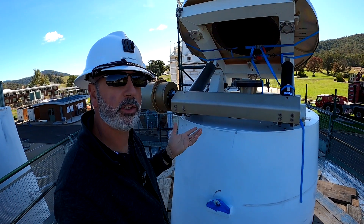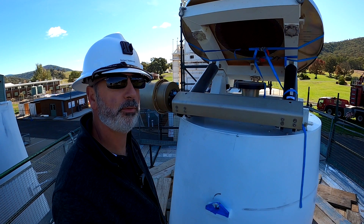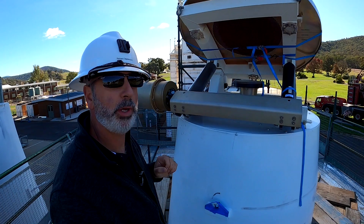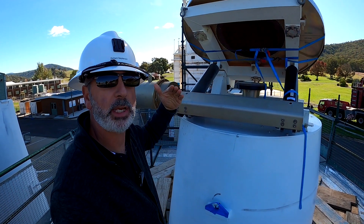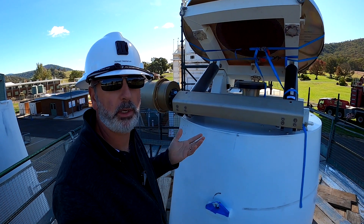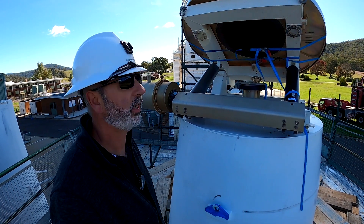So this allows us to do the two bands on DSS-43. It does generate a little bit of noise, and this mirror is actually retracted if the supports are purely X-band. There's no point adding more noise for the sake of it.